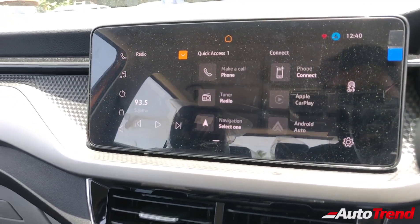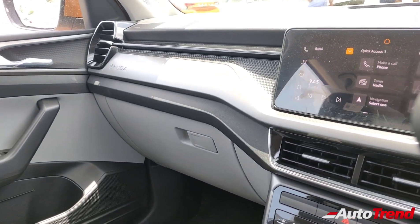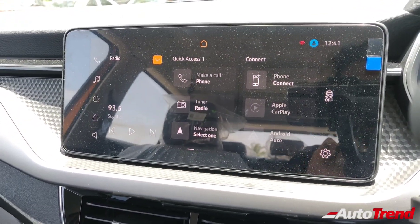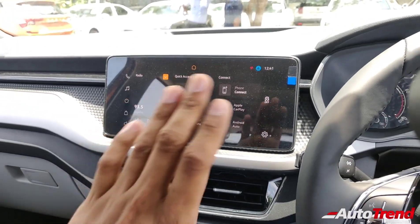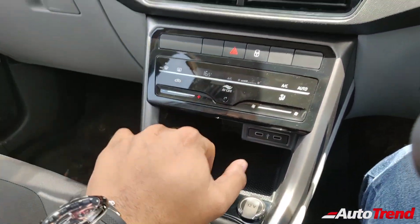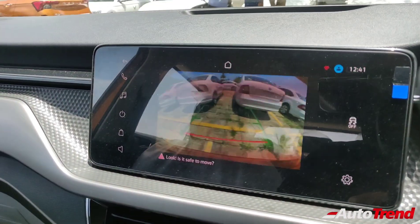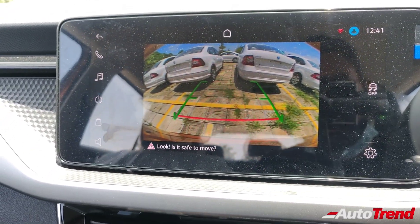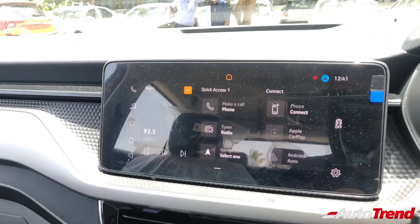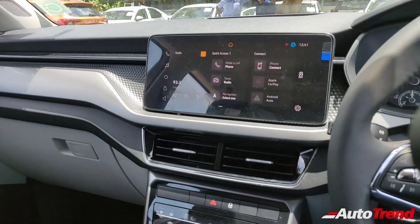Regarding audio, this Ambition variant does not get Škoda-branded speakers. Instead you get regular speakers — six in total including two tweeters. Audio quality may not match the top spec Style variant but should still be decent. The reverse parking camera is also present on this variant, with adequate overall image quality.